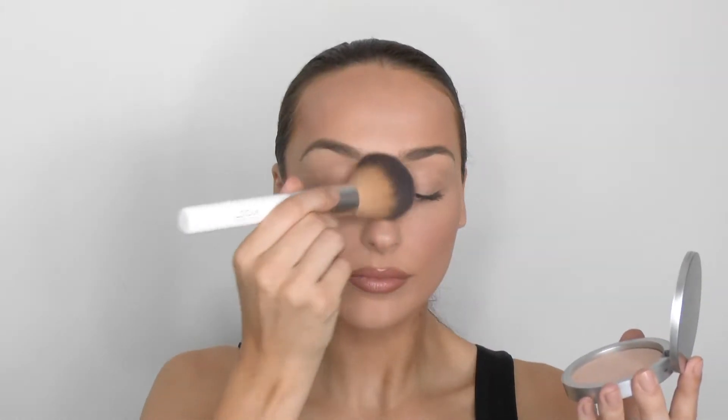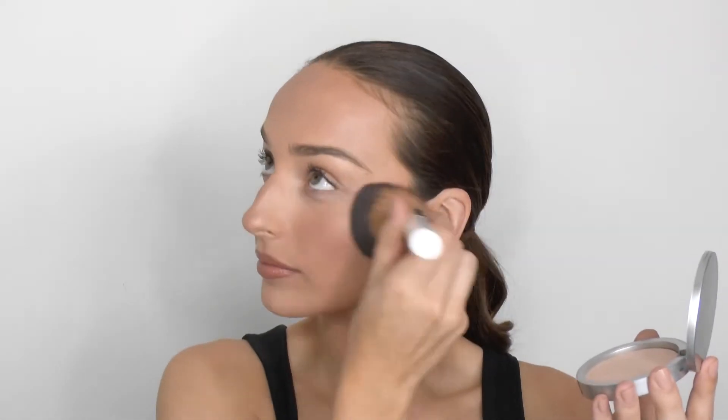For a light coverage I use the LOOkX powder brush. For a medium coverage I use the LOOkX kabuki brush and apply the powder foundation with a circular motion.